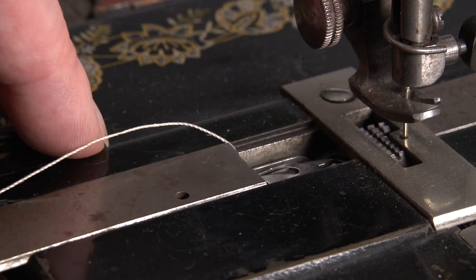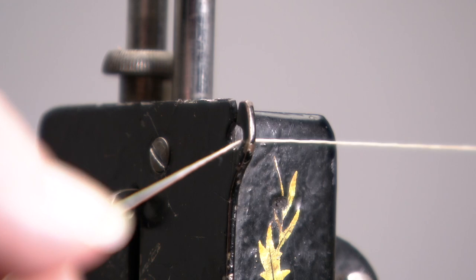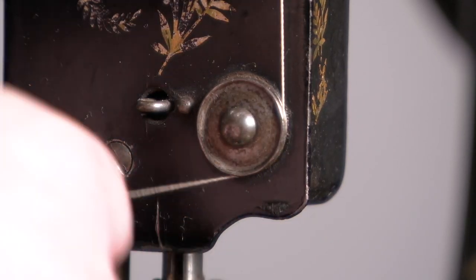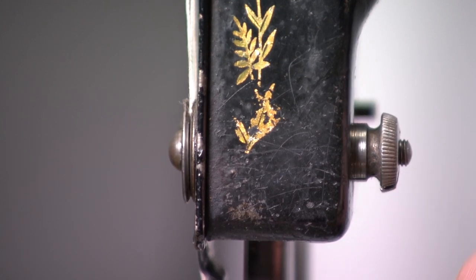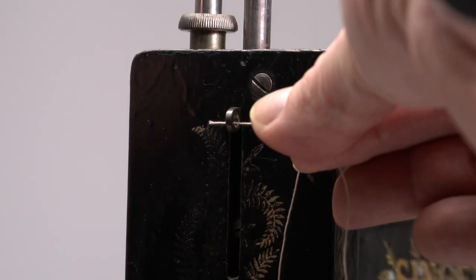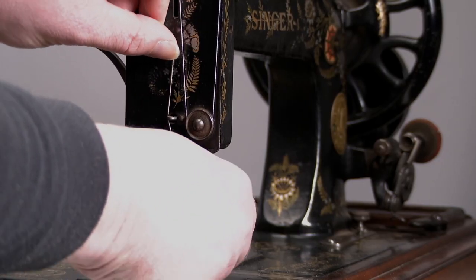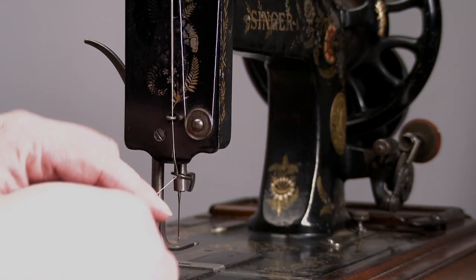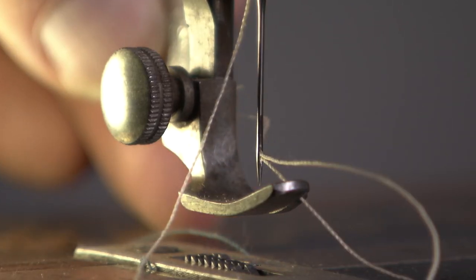And now threading the machine. The spool sits on top. Left towards this hook, then down and around the tension discs — let the thread sit between the discs. Up and through the arm, front to rear. Hook the thread behind the two hooks, and pull it through the needle from front to rear. And that's it!